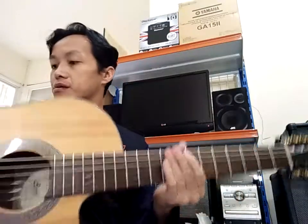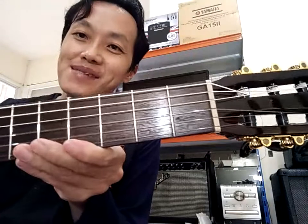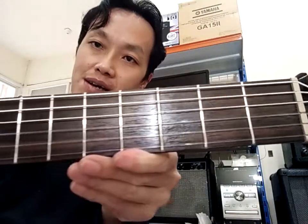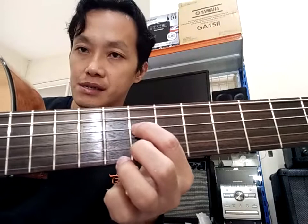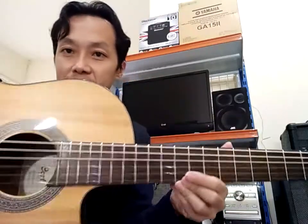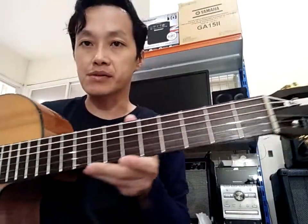Dan lain-lainnya kita lihat — fingerboard-nya sudah pasti seperti ini. Seperti yang saya bilang, ini seratnya agak lumayan, lubang-lubangnya agak gede. Tapi saya putuskan untuk lanjutkan polisnya, karena motif rosewood-nya cukup bagus. Kalau kalian nggak kelihatan di sini, kalian lihat video sebelumnya — motif rosewood-nya sangat bagus.